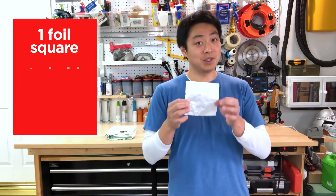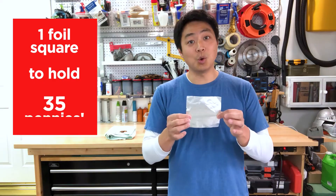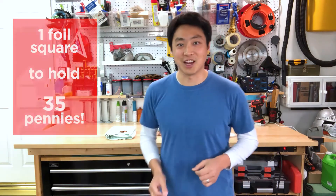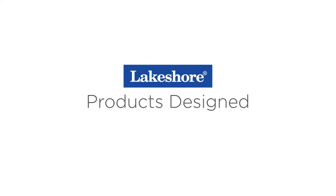Older kids, your challenge is a little bit harder — you can only use a five inch by five inch sheet of aluminum foil, but it has to hold up to 35 pennies. Think you can do it? Let's give it a shot. I just finished testing a couple of boat designs and one of them was able to hold 47 pennies before it sank. Think you could beat that? This is Kirk from Lakeshore. I'll see you next time on another Learning at Home STEM Challenge. Keep watching our Learning at Home videos, and visit lakeshorelearning.com for thousands of free resources.